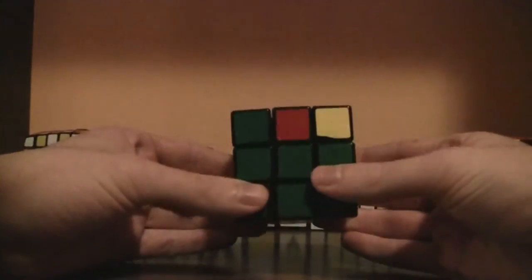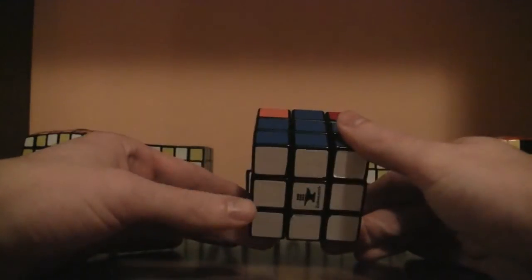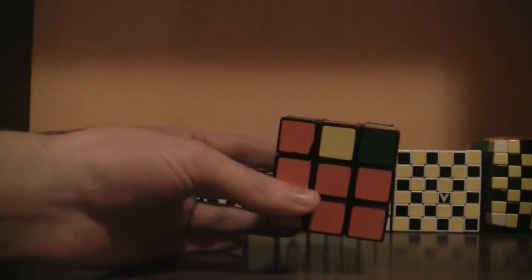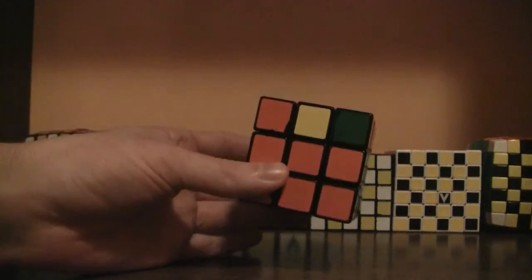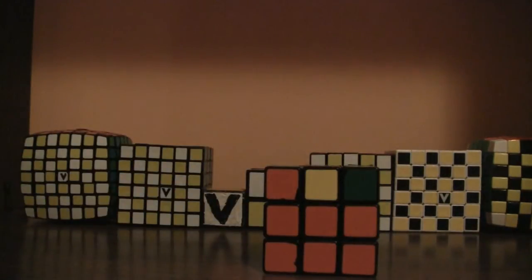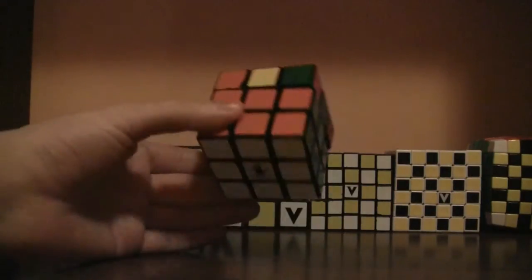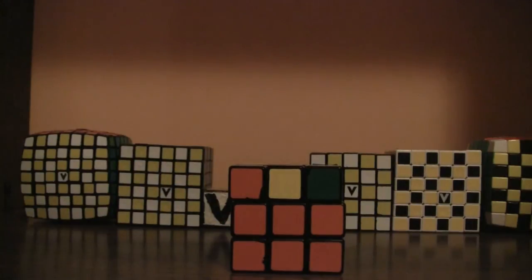And that is the first two layers. Now that you've solved the first two layers, try to solve them by yourself. Once you can solve it on your own, go on to the next step, which is the last layer. Go to the next video.